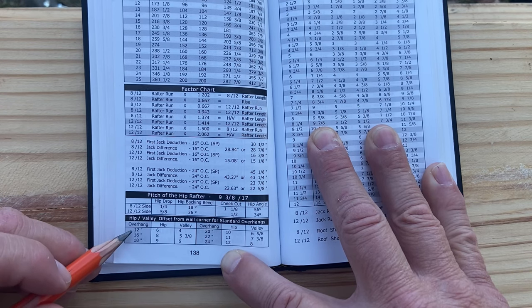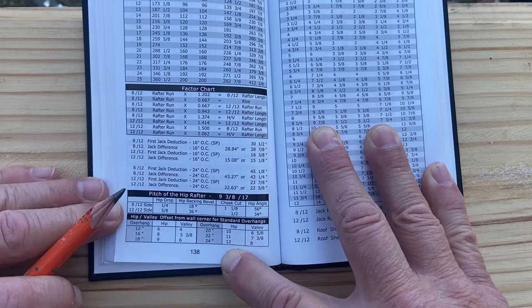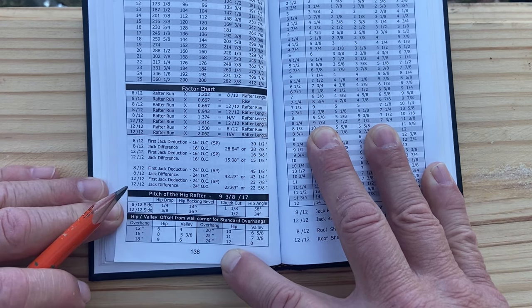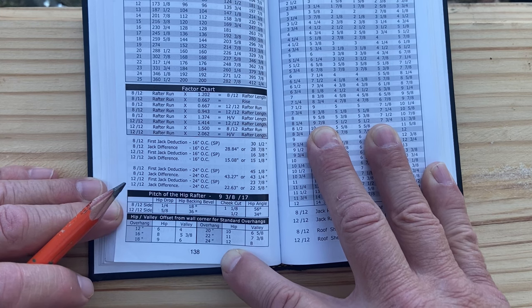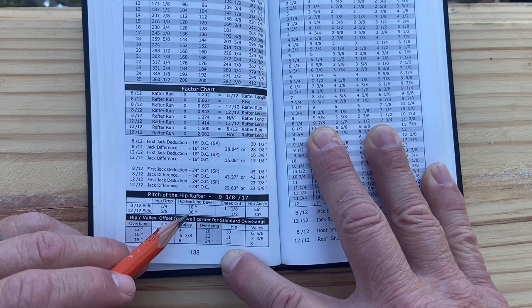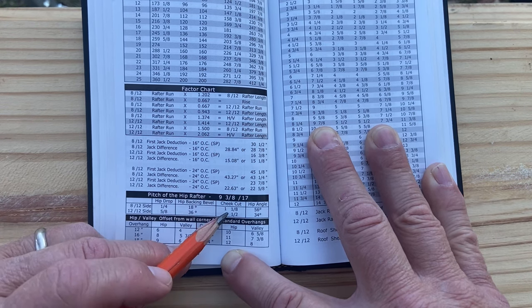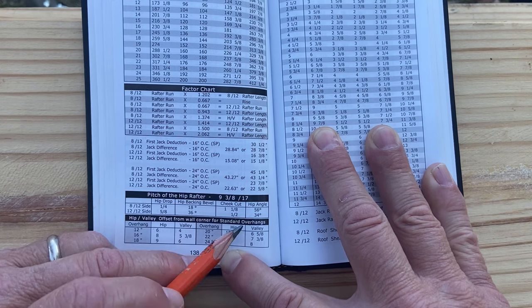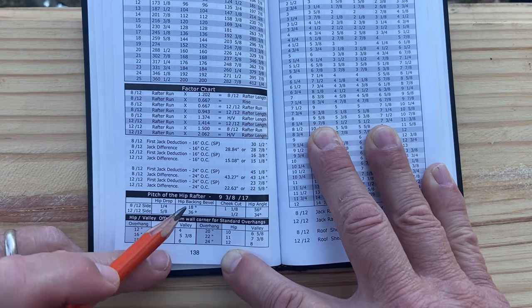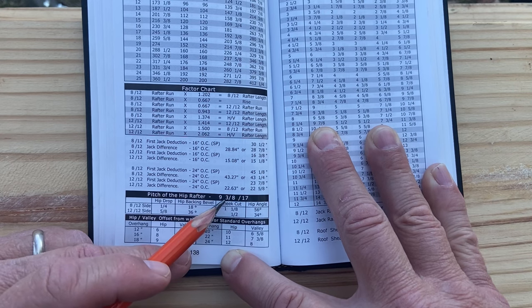It gives you the hip offsets for all standard overhangs, and if you've got an oddball overhang width, there are formulas in the book to calculate that. It also gives you the other hip information: the hip backing bevel for both the 8-12 side and 12-12 side, and the cheek cuts and the hip angles. Now one of the most important pieces of information is the pitch of the hip rafter, and for this pitch combination it's 9 and 3-8-17.